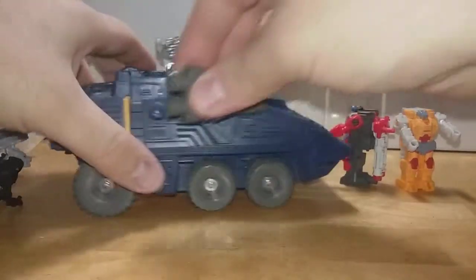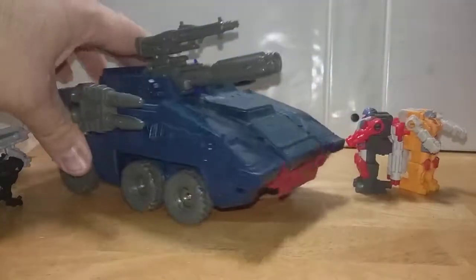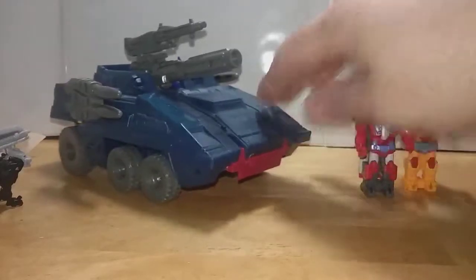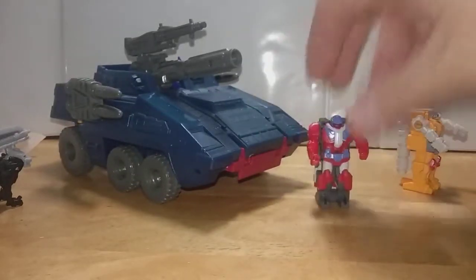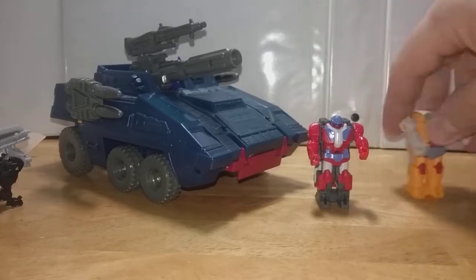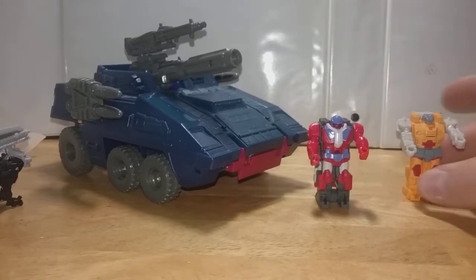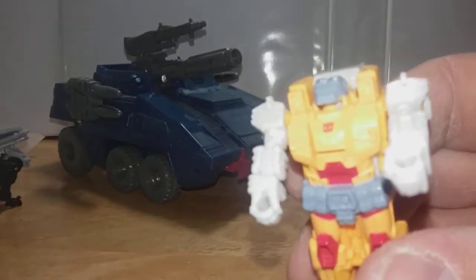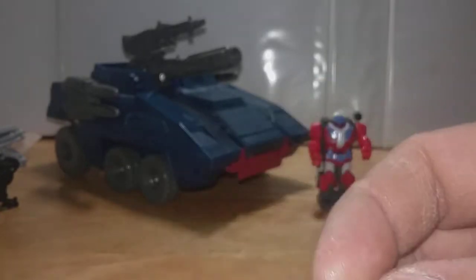If you have the opportunity to buy one, totally pick it up. I'm imagining that once more and more Micromasters start coming out in the Siege line, people will start pursuing these older vehicles and bases, so it'd be good to jump on it before the hype starts and prices go up on eBay. This was $34 and change with free shipping, which is a good price — it's a little dusty but I love it. Make sure to like and subscribe, check out more videos coming out soon with more reviews on these old-school Micromaster play sets. As more Siege toys come out I'll start reviewing them too and show how they cross-play. This is Landmine saying thank you for watching — see you next time!